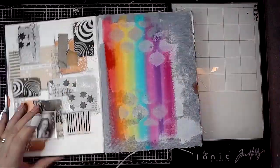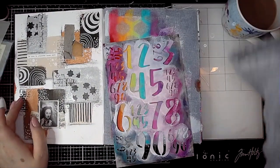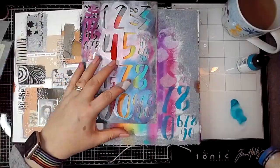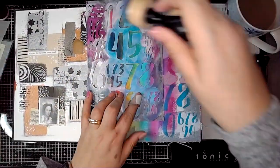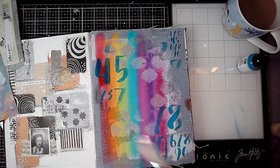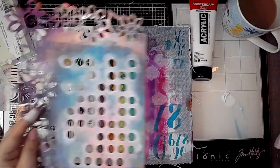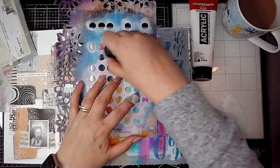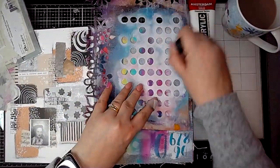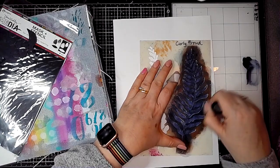I'm using a stencil and a baby wipe, just going in and removing a little bit of the paint to put a bit of pattern onto the background while the paint is still wet. This is one of Dina Wakely's stencils, and I'm using Ocean. I'm also adding some number stenciling onto the page — I've got my trusty cup of tea at the ready, never one of those too far away! I'm using a blending tool and a dilution stencil, just adding some white spots onto the page too.